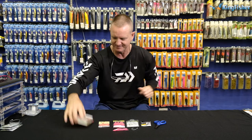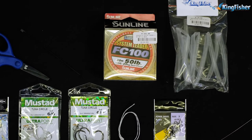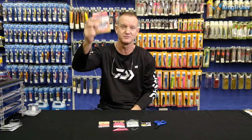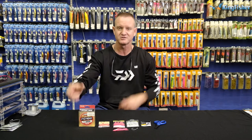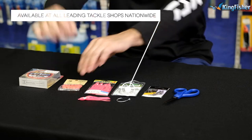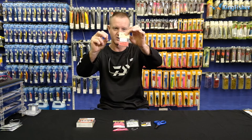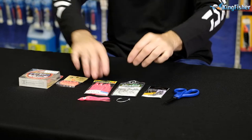Spring is here. What we're using is FC fluorocarbon, anything from 40 pound to 50 pound — good enough. This is our FC fluorocarbon; it goes translucent in water, very nice and straight, very nice to work with. We've got our glow-in-the-dark orange or pink little bead.